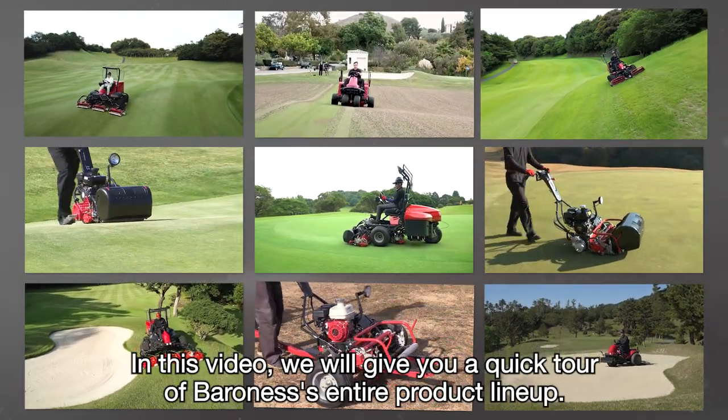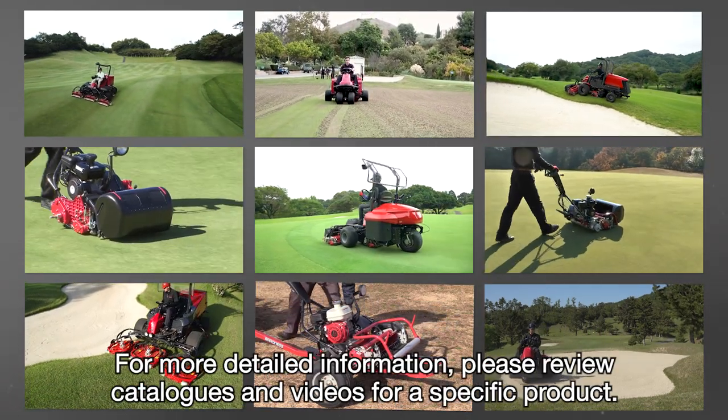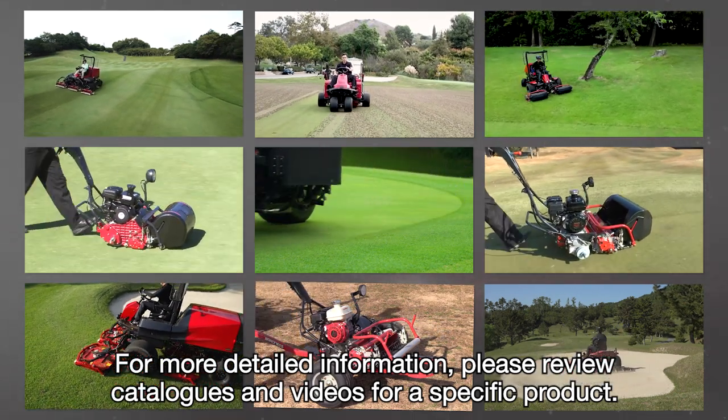In this video, we will give you a quick tour of Baroness's entire product lineup. For more detailed information, please review catalogs and videos for a specific product.